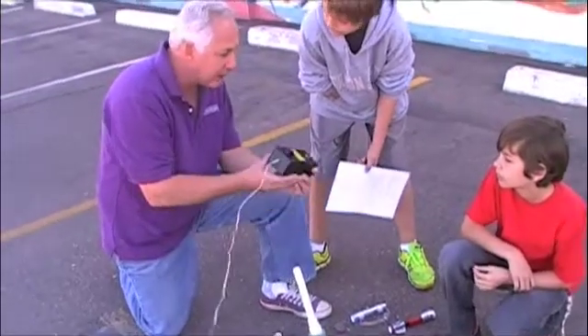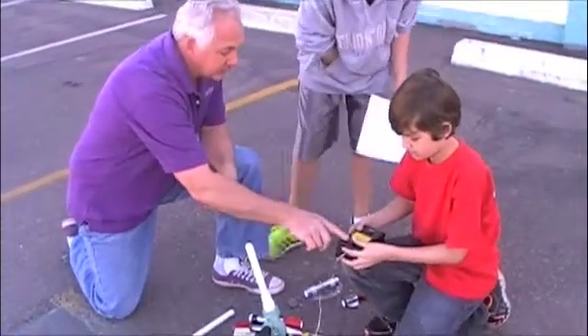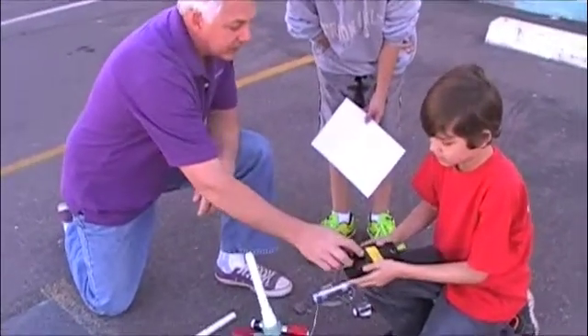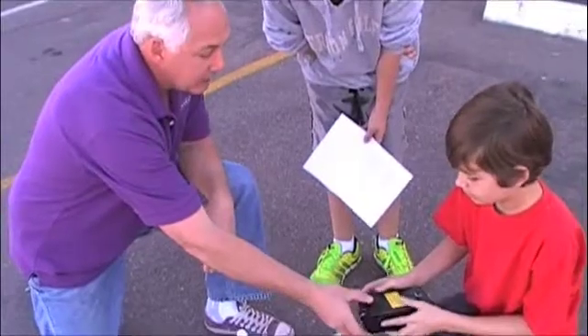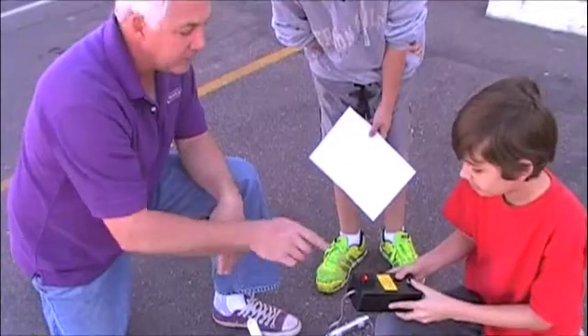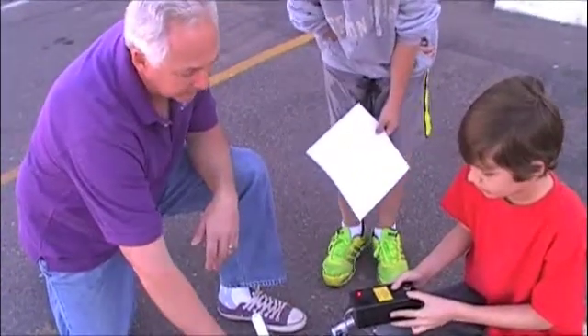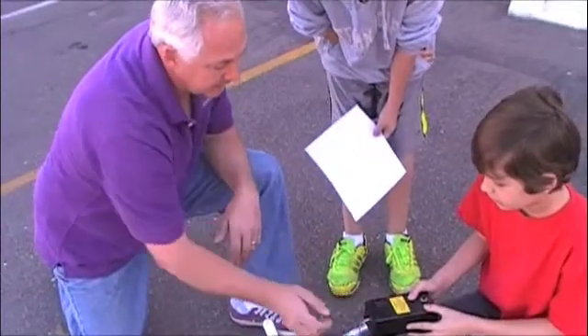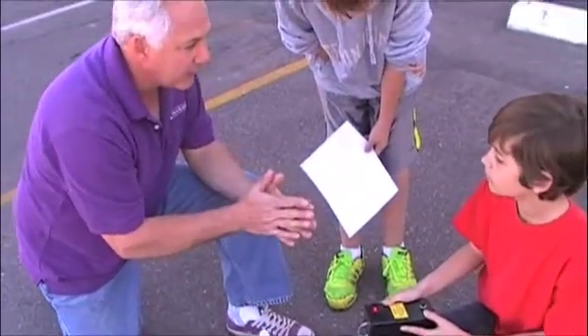So this is the control box. Alex, this is our safety switch. You've got to make sure that the light is not on when we're pumping it up. When the light goes on, it's ready to fire. When it's in red, watch out — it's ready to fire.